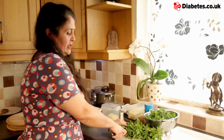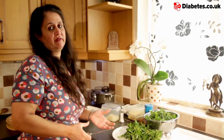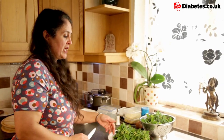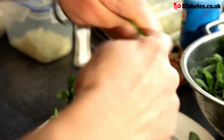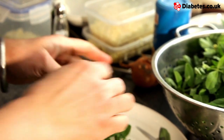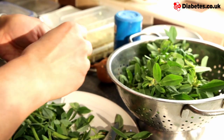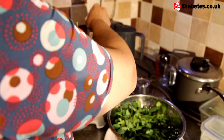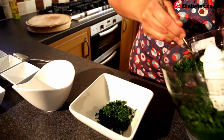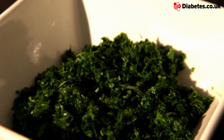Fenugreek is widely available in Indian shops. If you can't find an Indian shop near you or you can't find the fenugreek, then by all means replace it with spinach. To prepare it, we first cut the stalks off at the bottom, remove the leaves from the further stalks, and chuck the stalk away. We're going to put everything into a chopper and finely chop it — the stalks don't add particularly to the flavour and they can also jar in the mouth, hence we get rid of them.